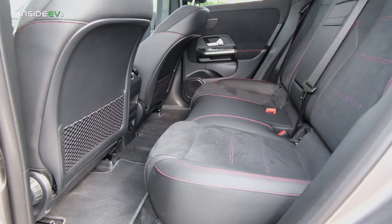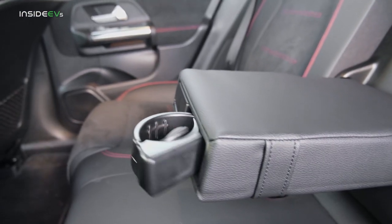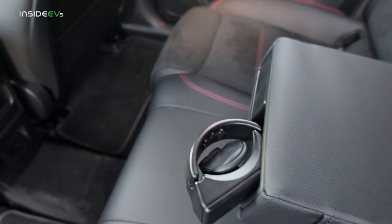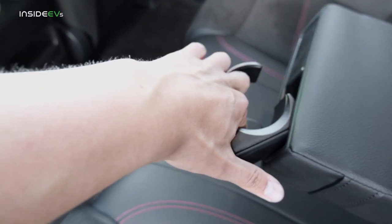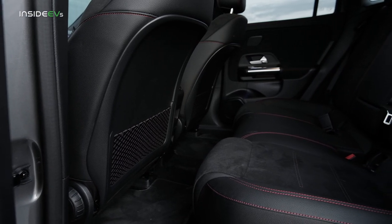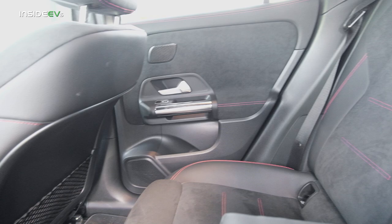To be fair, knee room is great and headroom is plentiful. You get an armrest, which is nice and soft, and some cup holders — though they're kind of strange. One part pulls out and you have to hold it down somehow; it's a silly, overly complicated solution. There aren't many creature comforts to speak of in the back — just a single USB-C port, two vents, and electric windows.